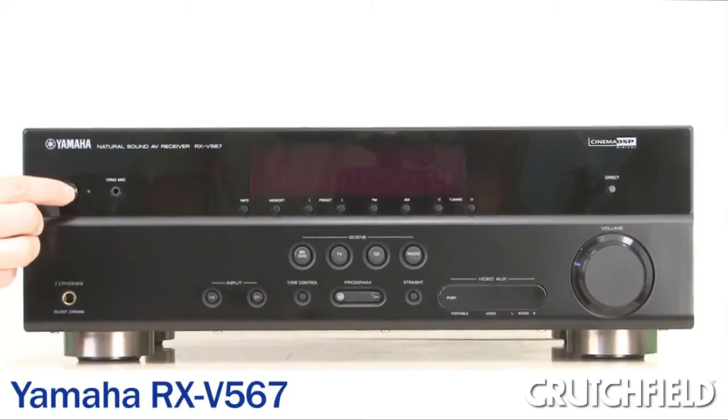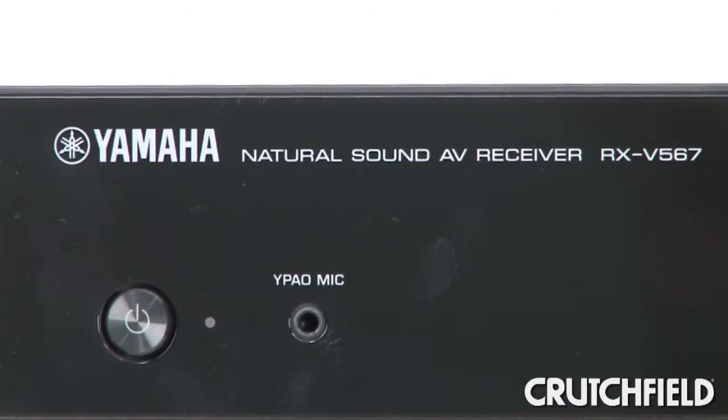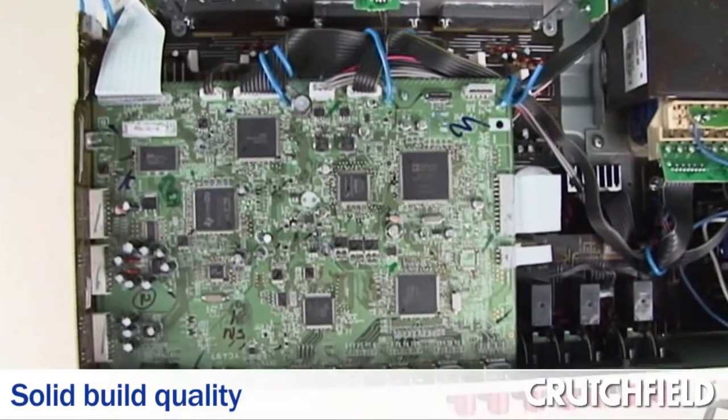The Yamaha RX-V567 is an affordable way to get Yamaha sound that adds depth and dimension to your home theater experience. This receiver has a solid build quality, which gives it a longer life and better sound.